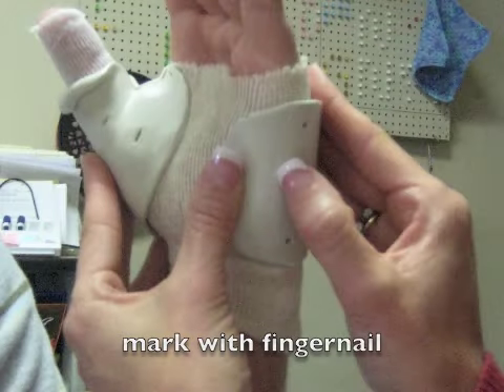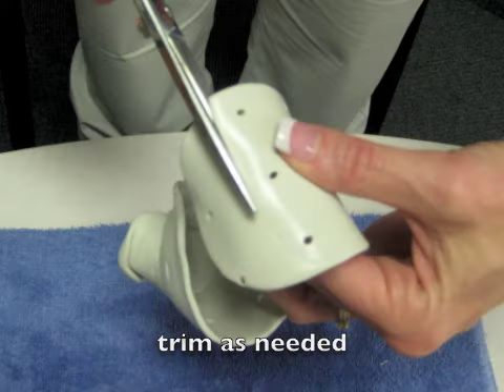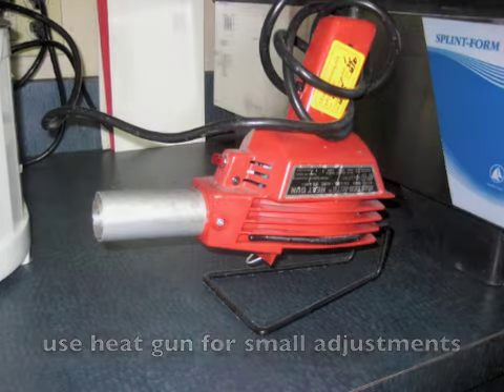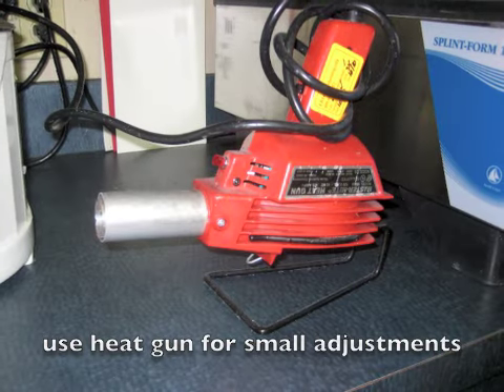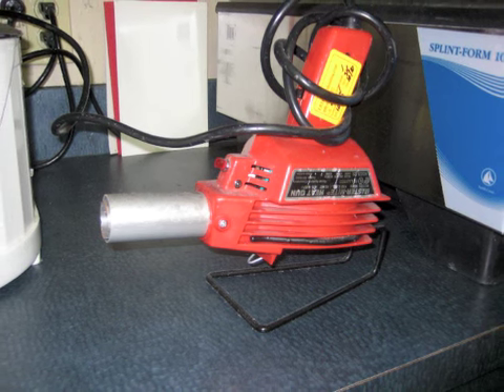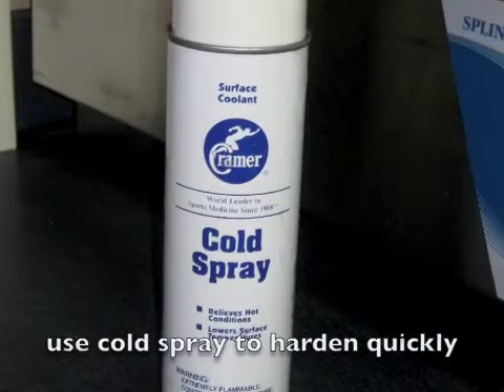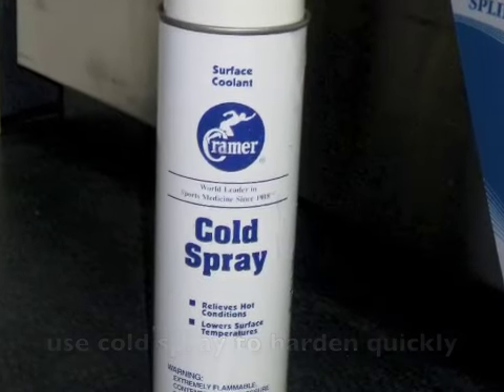Changes to be made can be marked on the splint with a fingernail and then cut once removed. Fine adjustments can be made using a heating gun, or a part of the splint can be dipped back into the splint pan. Be careful when using the heating gun and cool as directed. Cold spray can be used to harden materials quickly.